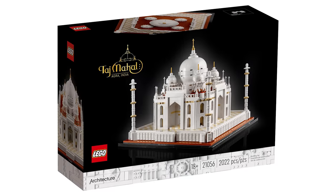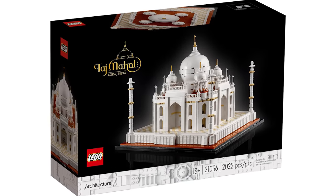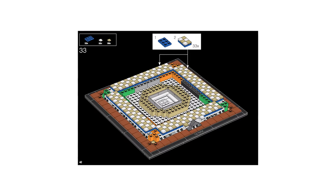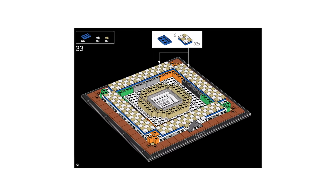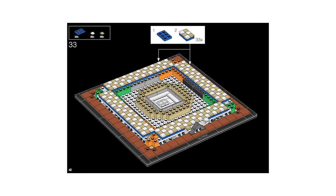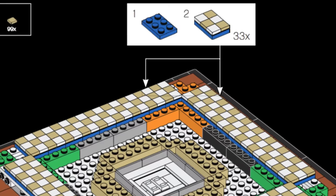The Taj Mahal is magnificent, but it also contains one of the most tedious steps I've ever seen in a LEGO set. On page 42 of the instructions, you're told to add six 1x1 tiles onto a 2x3 plate to create a checkerboard pattern. By itself this is easy enough, but the real scary part is what's next — you have to do this 33 times.